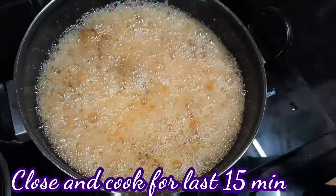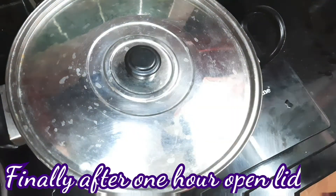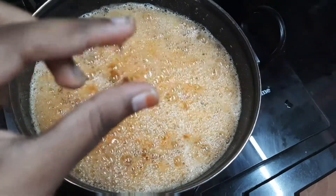Let's mix it in this way, then cook it in the last hour. We will open our lid after 1 hour. Let's open the lid — the thread-like consistency is now achieved.